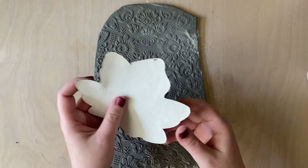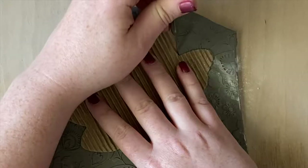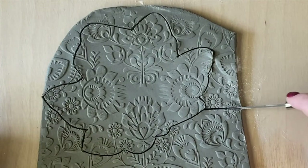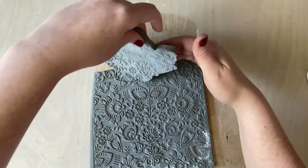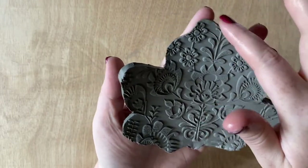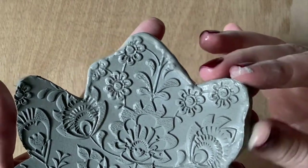Then grab your leaf template — mine is just a little bit of cardboard cutout — and grab your pin tool and cut it out. After you're done with that, go ahead and peel it away from the excess and grab your water to smooth over the edges. I'm not going to use a sponge, only my fingers, because I want to keep as much of that pattern on the back as possible.